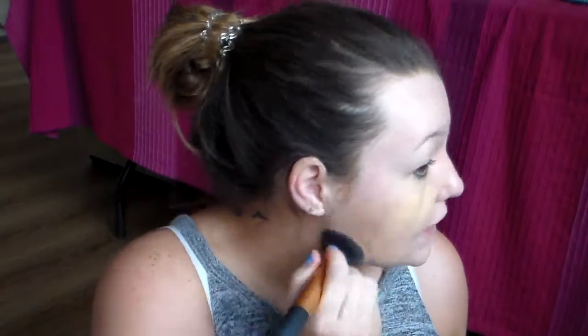Now I'm going to go in with the foundation using my Real Techniques buffing brush. First I'm going to mix this with a paddle brush and apply it to the face. I do have a fake tan on and I don't really have a foundation that matches it perfectly — although these do match, to be honest. I feel like the lighting on camera makes it look off but in person they match. When I'm fake-tanned I can pretty much wear the lightest shade of foundation available here in South Africa.